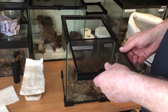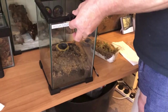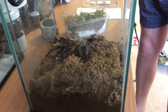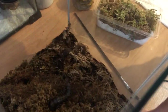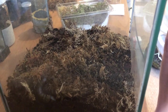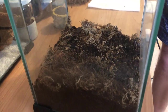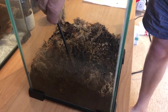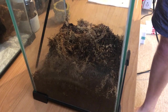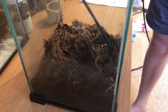Moving on to our second one — this is a Nigerian Tiger Strike centipede, a little bit smaller. We take all the stuff out: water bowls, bits of wood — we want an empty enclosure to give us room to work. You'll notice straight away there's a different behavior in this centipede. The last one was happy to run along the top and stay visible; this one wants to bury himself, which is going to make things a little bit more awkward.